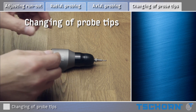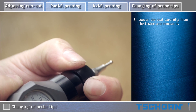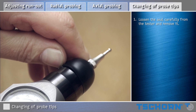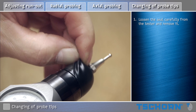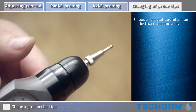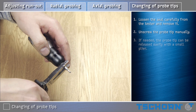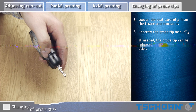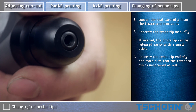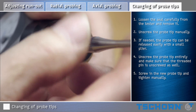Changing of probe tips. Unscrew the probe tip manually. If needed, the probe tip can be released easily with a small plier. Unscrew the probe tip entirely and make sure that the threaded pin is unscrewed as well. Screw in the new probe tip and tighten manually.